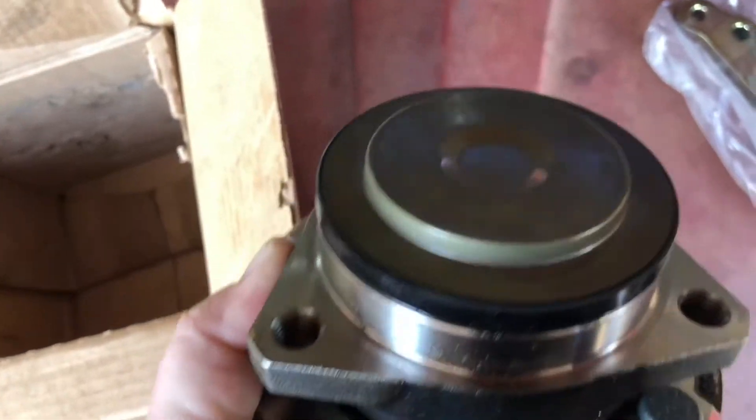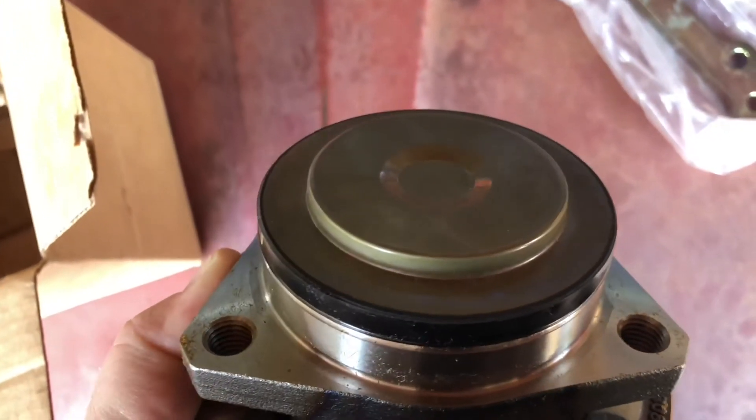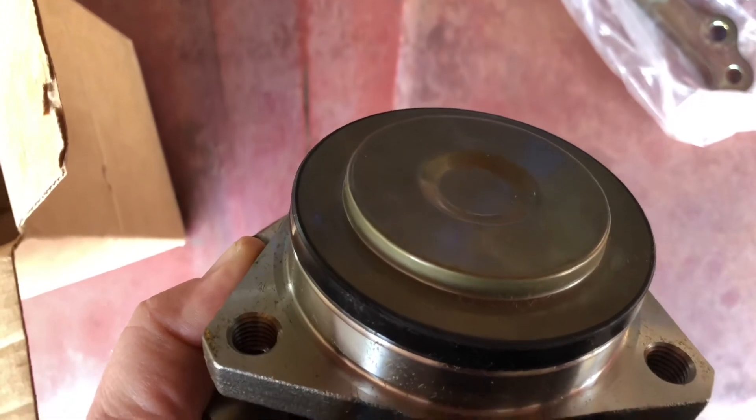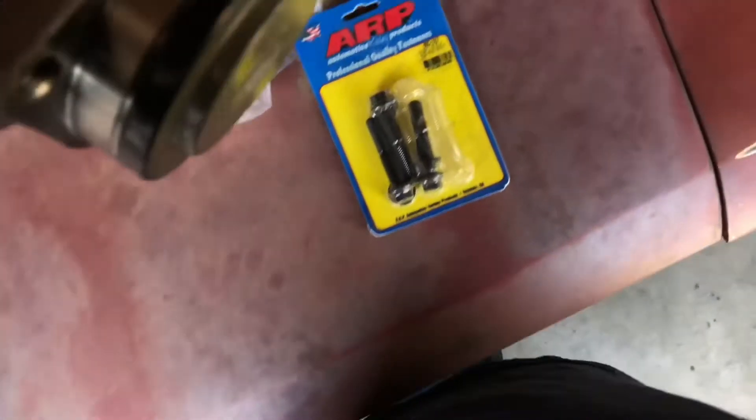I got these for slightly less than $100 each. Needed two of them, obviously. The C6 race setup was about $700 a piece, so yeah, significant savings.